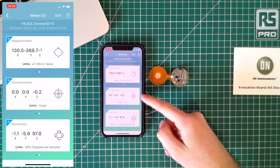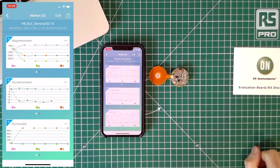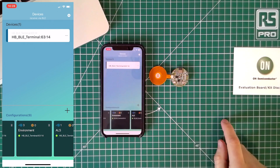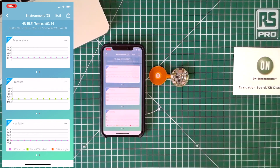We can see those values updating there, and if we like we can scroll across and see this same data presented in a graph view. Now if we go back, we can select one of the other profiles I've configured — for example, environment. This selects the temperature, pressure, and humidity sensors for display in the app. And again we can see that same data presented as a graph view, and as expected we're not really seeing much change there.